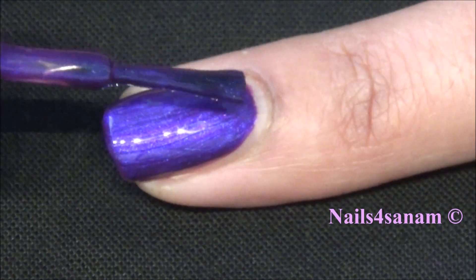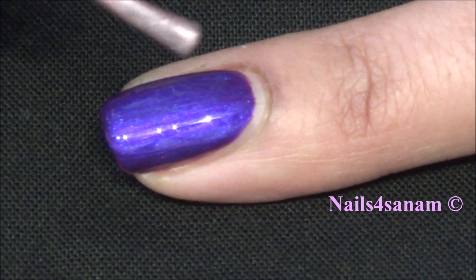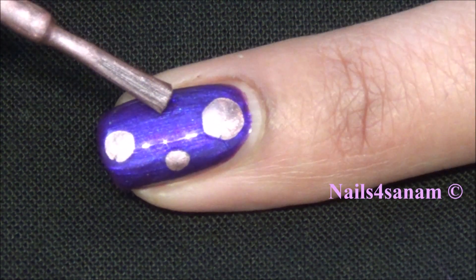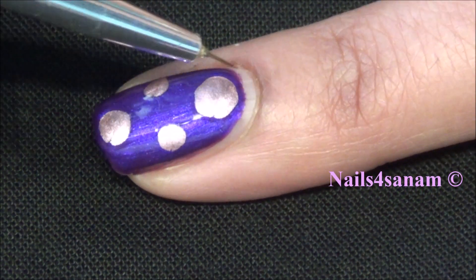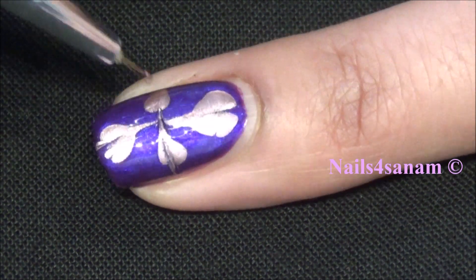Before it dries out, we are going to add some dots with the lighter color nail polish — just random dots. Here I did just four dots, and we are going to drag all these dots inwards using the fine detailing brush.